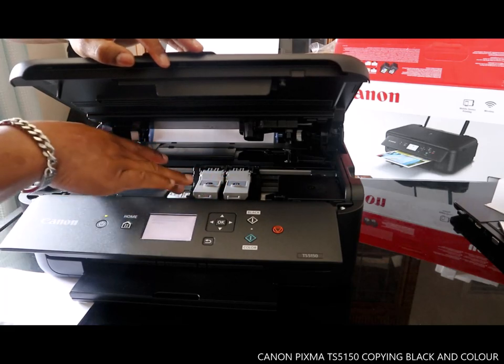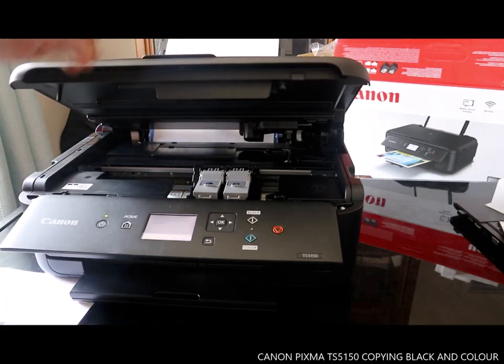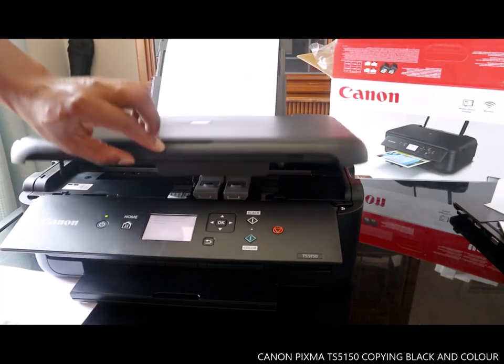When you open the printer lid, the ink cartridge will automatically come out to the middle, as if it thinks you want to change it. The ink cartridge is right here. So we close this back up.